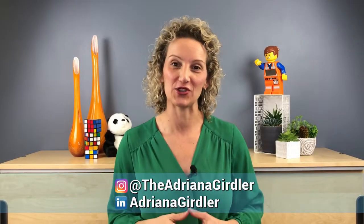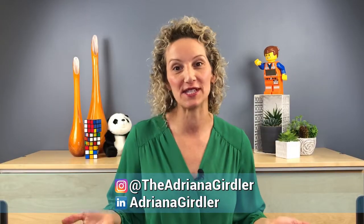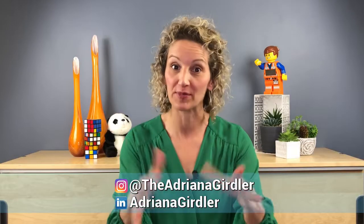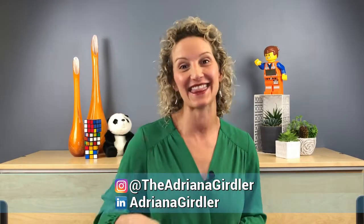Hi, if you're new here, welcome! My name is Adriana Girdler. I'm a business productivity specialist and a meeting facilitator pro. For more videos on how to excel your career, please subscribe to my channel and hit that bell button.